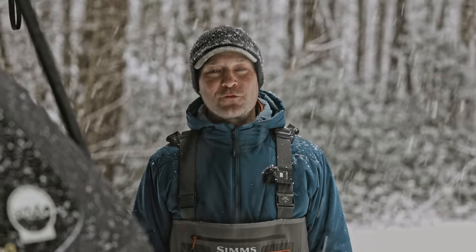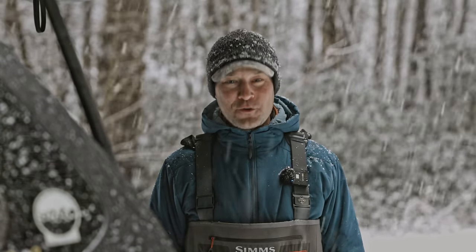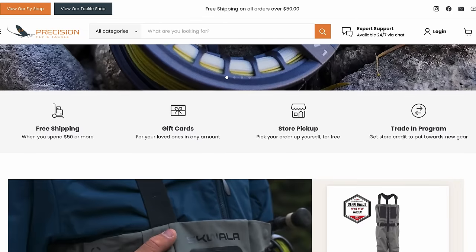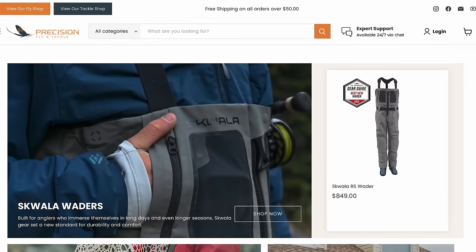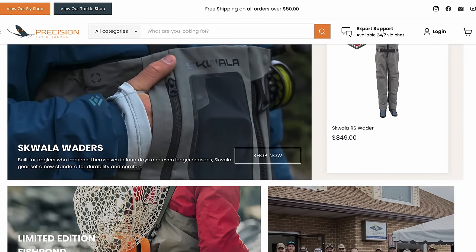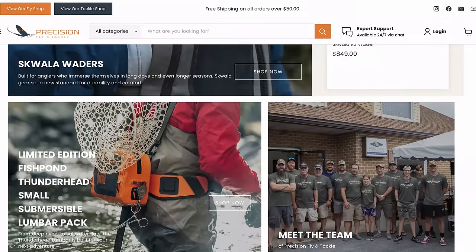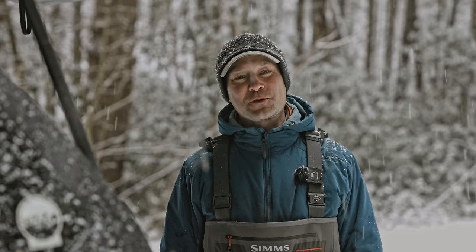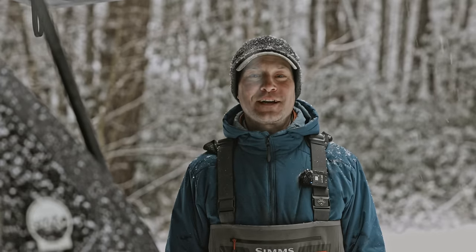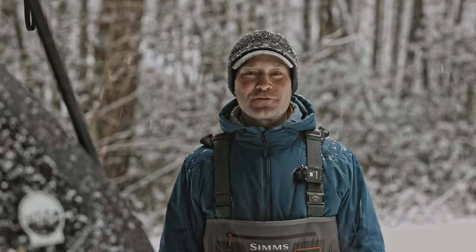This video is sponsored by our good friends over at Precision Fly and Tackle. They're a family-owned fly shop staffed by a dedicated group of anglers who know their stuff. Precision has a great online shop, and they have physical stores in Pennsylvania and Maryland. They carry the largest selection of rods, reels, lines, leaders, flies, and accessories, along with a fly tying section that never stops growing. From the beginner to the advanced angler, Precision Fly and Tackle can outfit every angler no matter their budget. Visit them at precisionflyandtackle.com and use the code TROUTPITTEN10 for 10% off your next order.